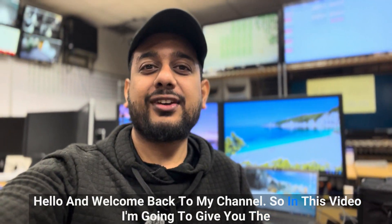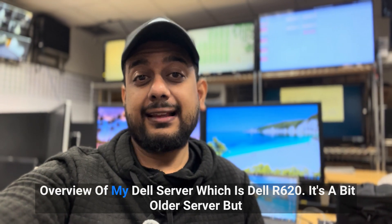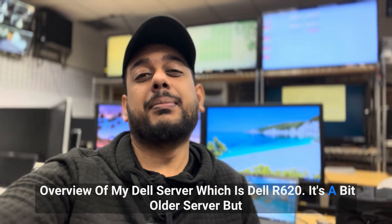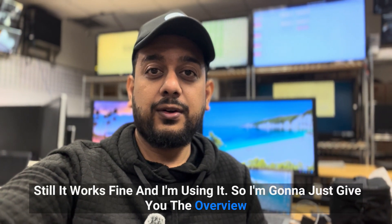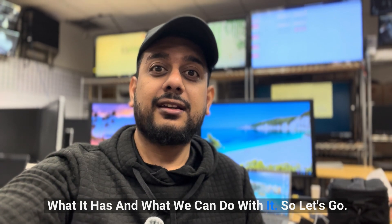Hello and welcome back to my channel. In this video I'm going to give you the overview of my Dell server, which is the Dell R620. It's a bit older server but it still works fine, and I'm going to show you what it has and what we can do with it.